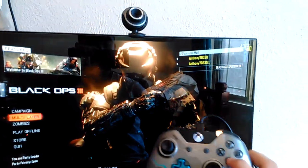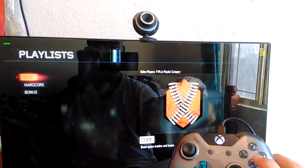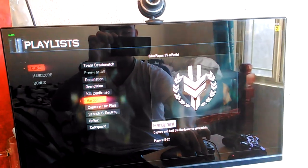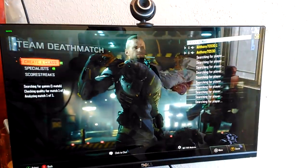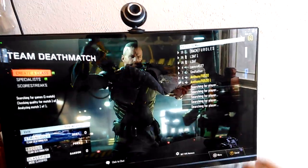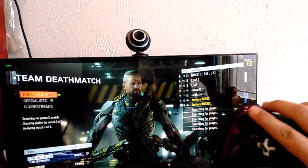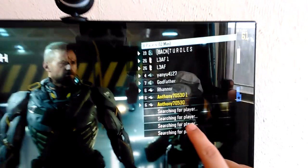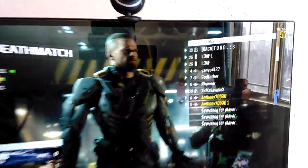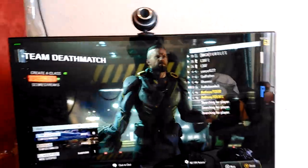Go to multiplayer and watch what'll happen. Controller, public match, find match, core — and then it'll load up. You'll be right there, the other controllers will be there, and this controller is set up as guest. I'm gonna wait and see if it opens up in a match.